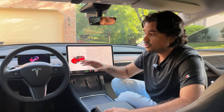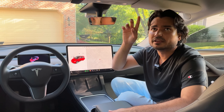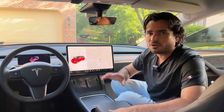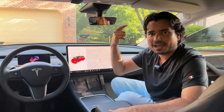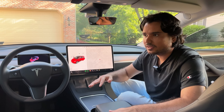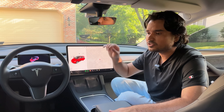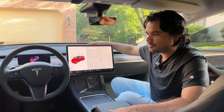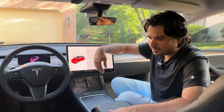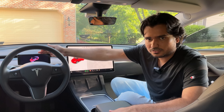Today I'm not going to show all of that install — that video is already linked in the description below and should pop up as a card. Today's video is going to be all about installing the front camera, removing the front panel, and routing the cable to the front to make the connection to the instrument cluster.